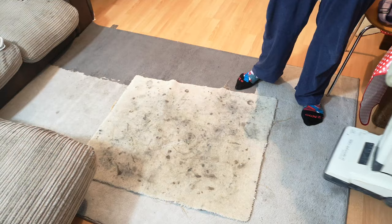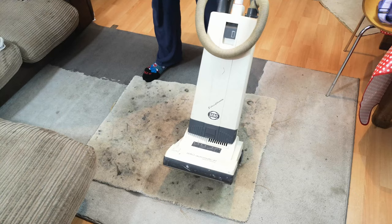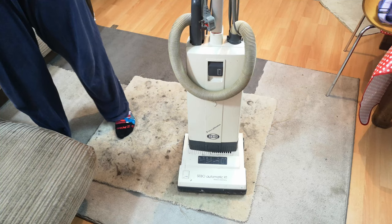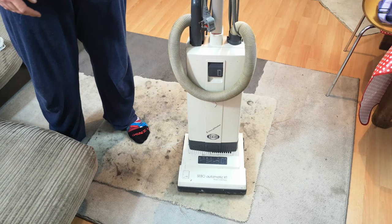Sometimes, no matter how much you tell yourself no more vacuum cleaners, you have a look on Facebook one lunchtime at work and come home with a non-working, broken Sebo Automatic X1. Our mission today, which we have no choice but to accept, is to get this working and see what it's like.